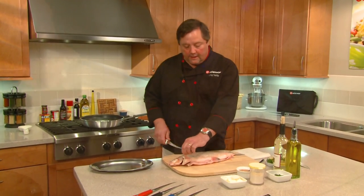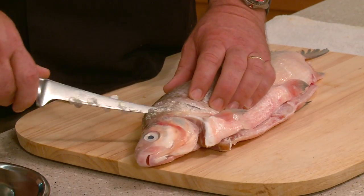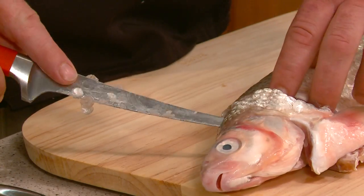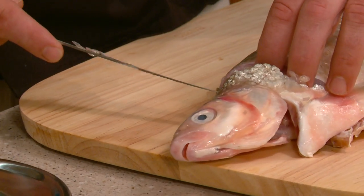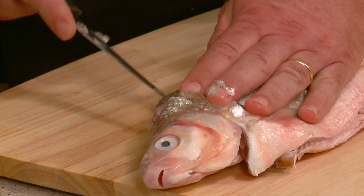So we have a whiting here. You want to start at the head and work your way down. You do a starter cut right there, then you just take the tip of the blade — once I get far enough down past the ribcage, I'm going to go all the way through the fillet right here.